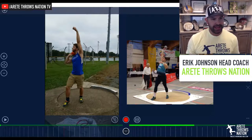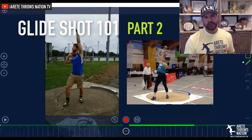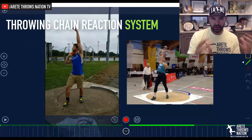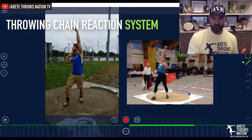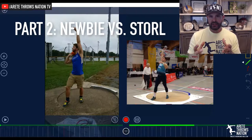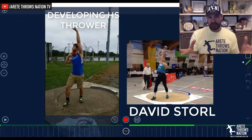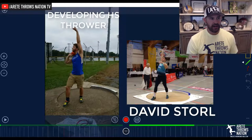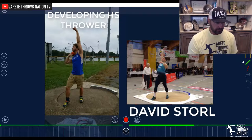Hey everyone, it's Coach Johnson from AirTay Throws Nation and welcome to GlideShop 101 Part 2. What we want to do is — it's very easy to look at some of the most elite gliders ever and point out all the great things they do. But then it's another thing to start realizing what are going to be some of the more common things you're going to see when you're trying to implement this. So what I thought we would do in Part 2 is a comparison — look at somebody like David Storrell who has a very elite technique and compare that to a high school athlete in the development years. This video on the left is a high school athlete submitted by one of our online member coaches for feedback.